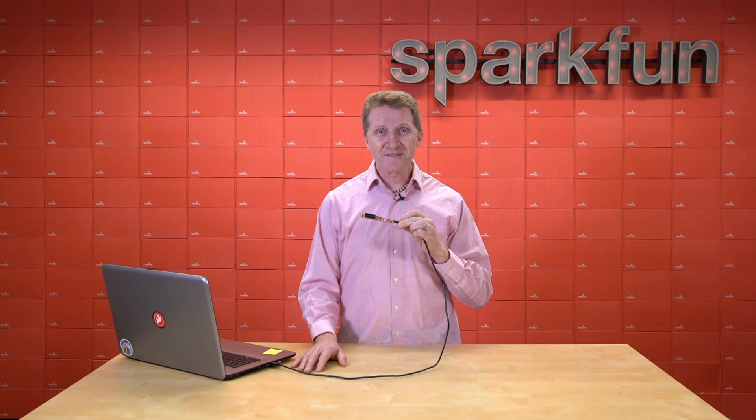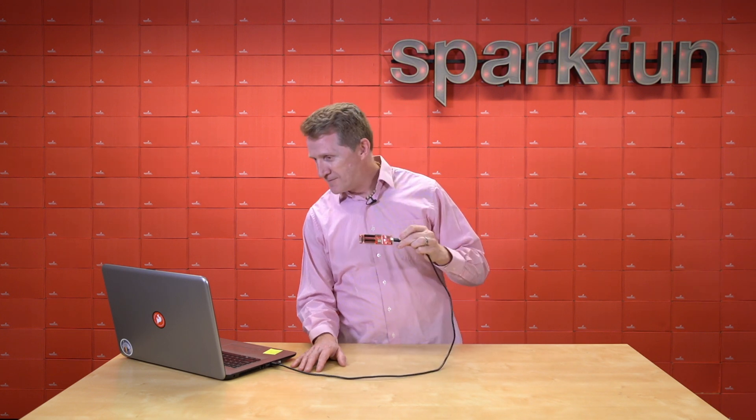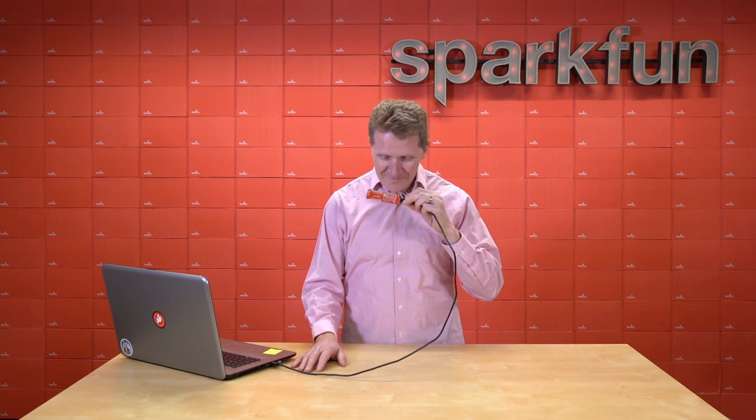Is this board easy to use? No. Is it rewarding? Yes.